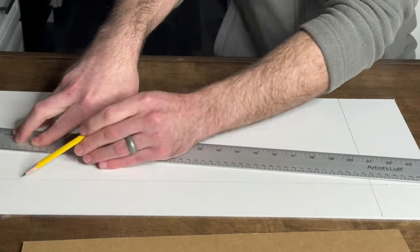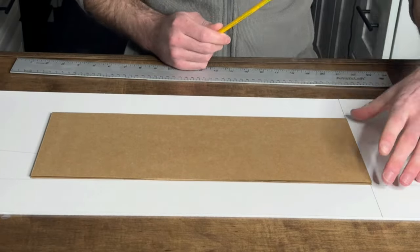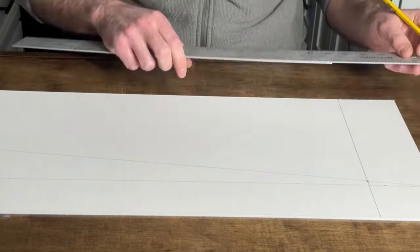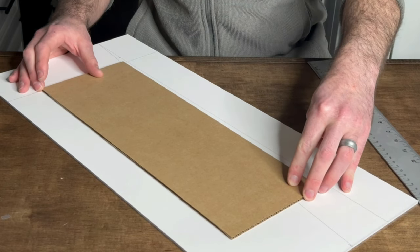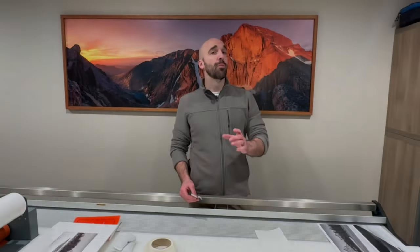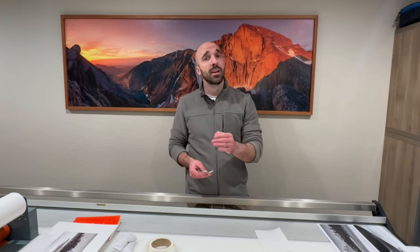When we do a float mount next week, it's the same process, except because the full paper will be visible I would use the print itself to find visual center. If you're trimming or float mounting, those dimensions need to be considered for finding visual center. Hopefully the Photoshop demonstration was helpful — I tried doing it on the back of the mat board but the lines were very hard to see. If you have any questions, definitely let me know.